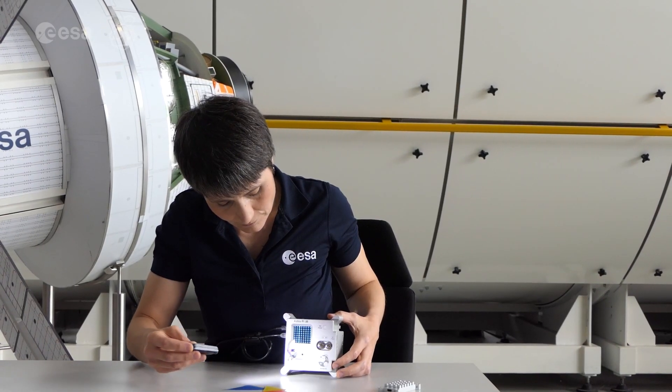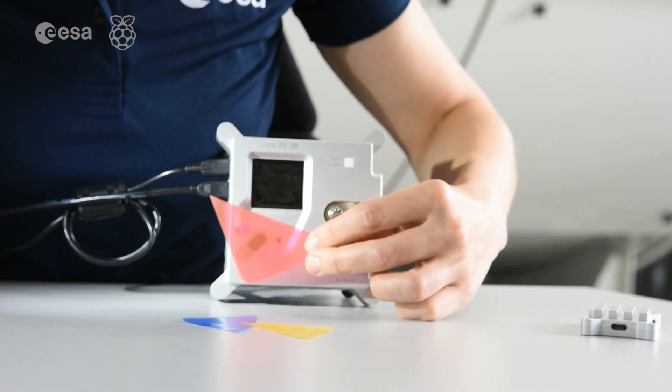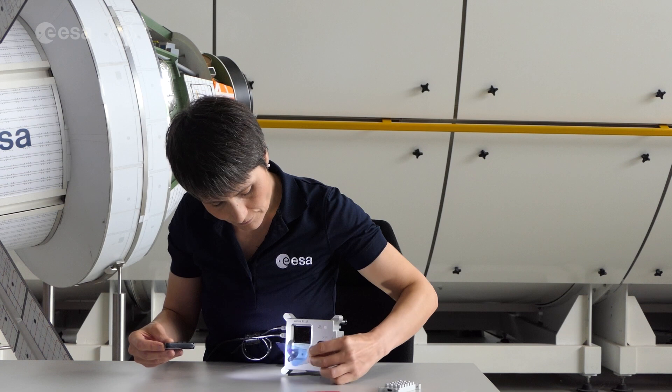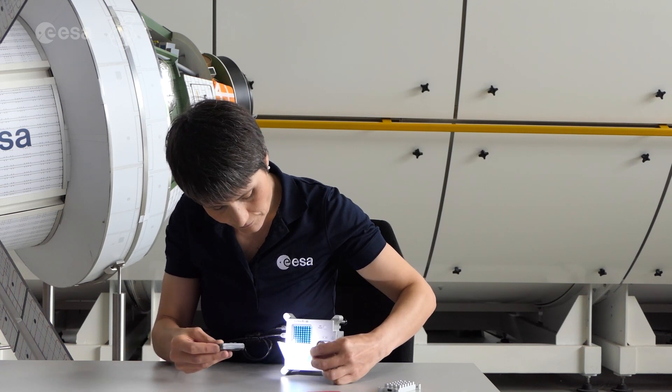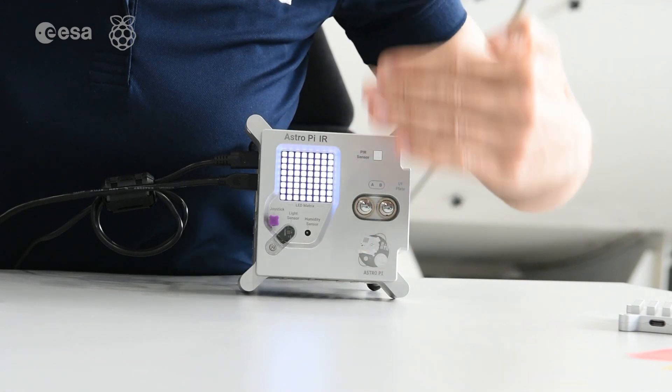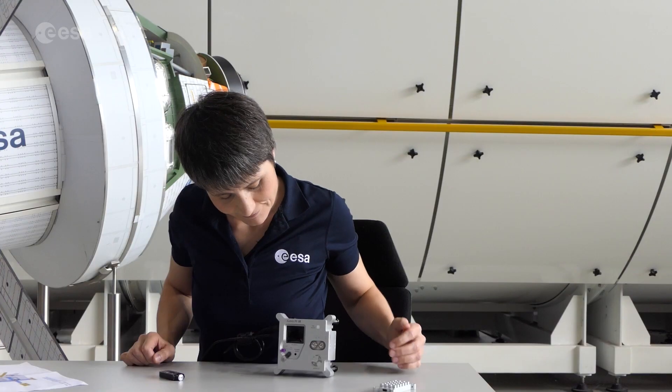A color sensor that will allow you to measure the brightness and color of light in the surrounding area. And a motion sensor that can detect warm objects moving in front of the AstroPi.